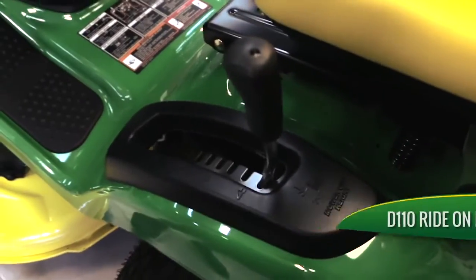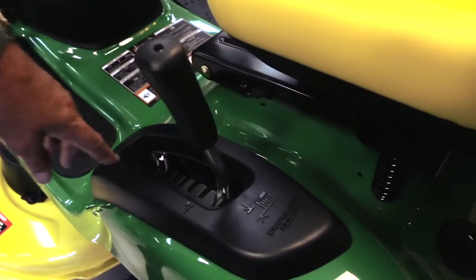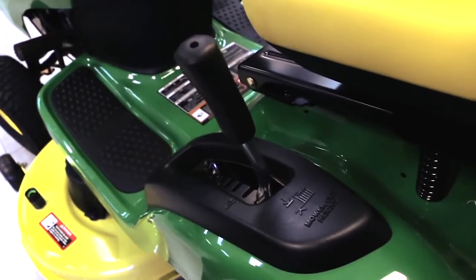You have height control for your cutter deck. It goes from one inch to four inches and each one of those notches are quarter inch increments. They go either up or down.